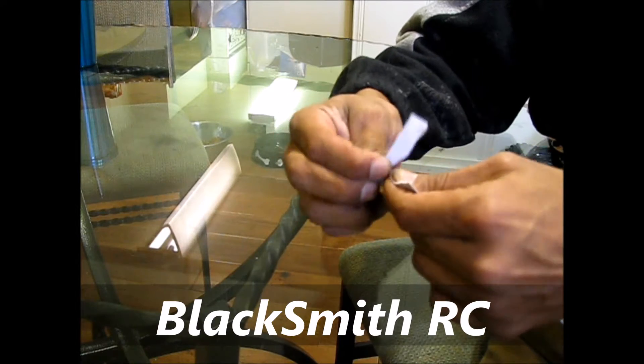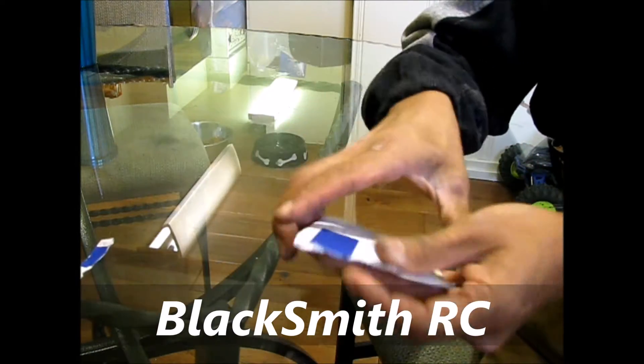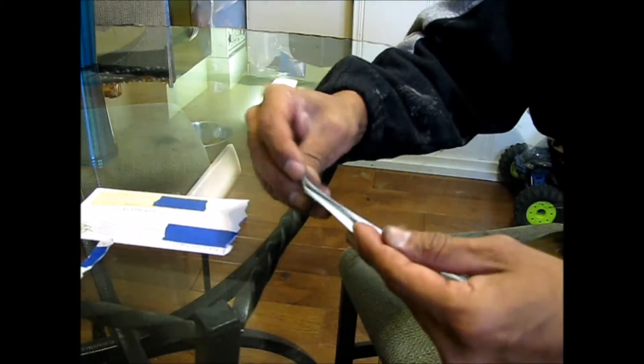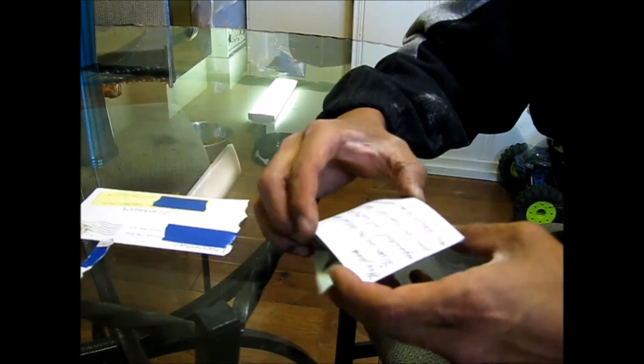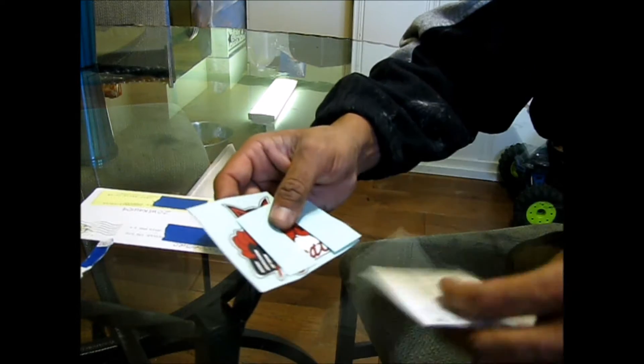I'm pretty sure, I'm hoping, I got some of those Red Cat stickers you had — you were showing in your video. I know I asked for them. And let's see. Yep! Awesome. Check this out. I'll show you the stickers, then I'll get to the note.